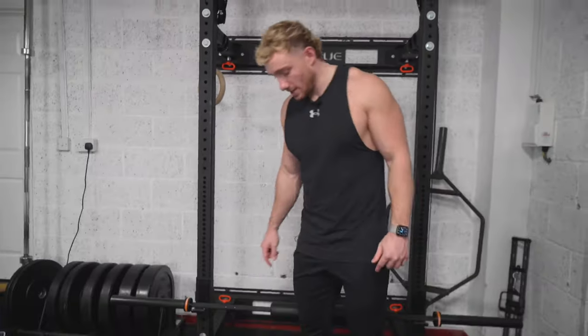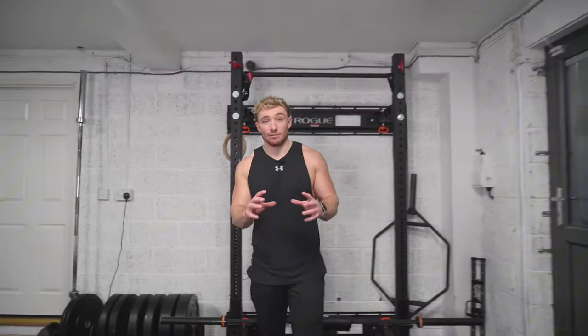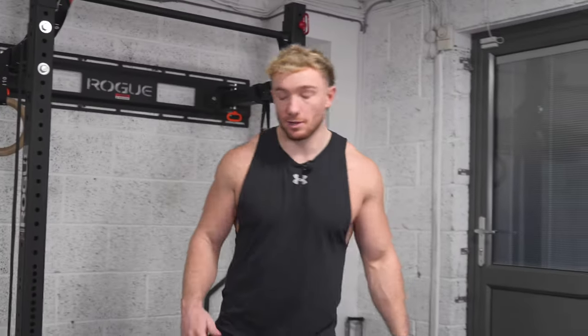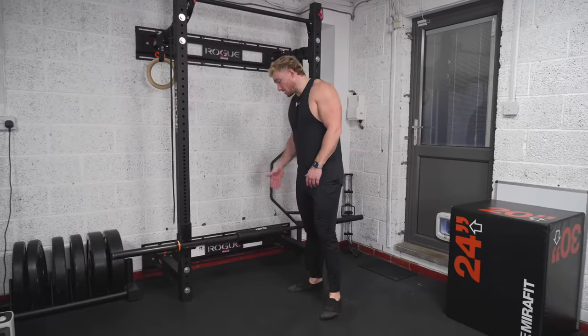Bulgarian split squat — these are like marmite, but honestly I've never heard anyone say they love them. The general consensus is they're horrible, and there's a reason a lot of people do them: they're one of the best things for your lower body. First, take off your shoes — balance is going to be massively at work and you can really grip the floor. You can set it up in a rack or use a bench, but putting your foot back on a pad and letting it roll is much more comfortable and keeps more weight in that front leg.